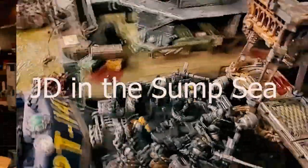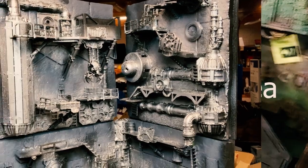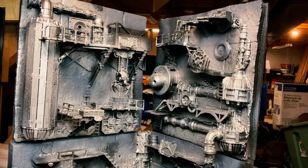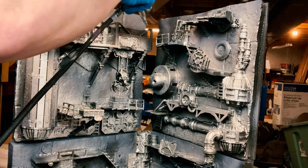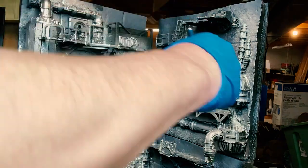Hi guys, welcome back to JD in the Sump Seat. So here we go with the primed unit one corner side. I like to use step inks — I've primed with black and used some gray as highlights.